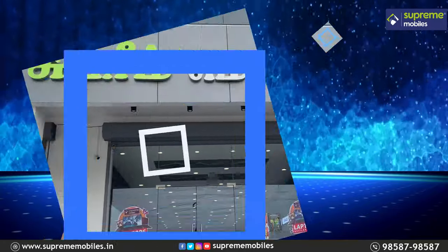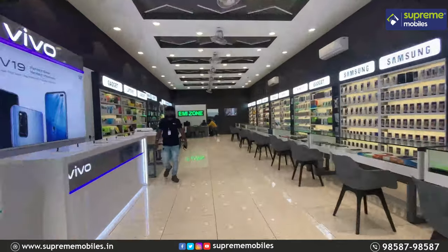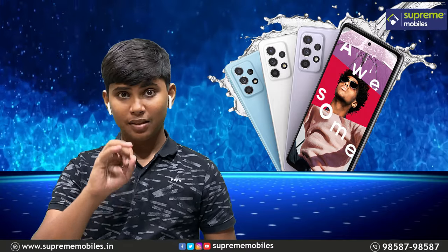Welcome to Supremable GTIP channel. In this video, we will see Samsung Galaxy A51 and Samsung Galaxy A52. We will see a full review and highlight on this video.